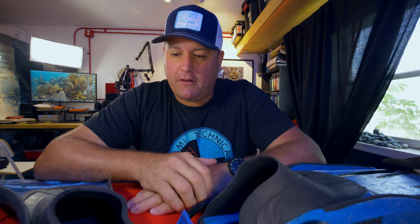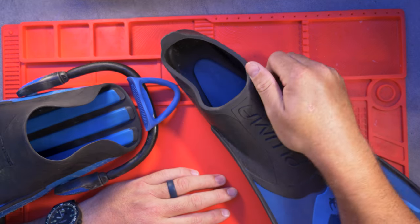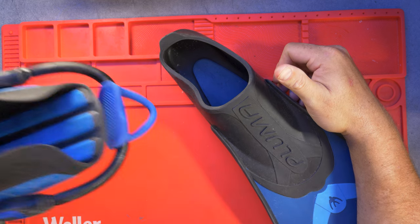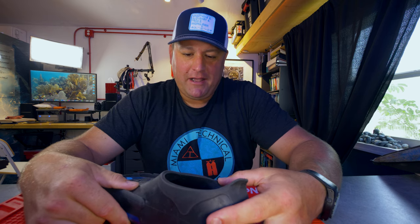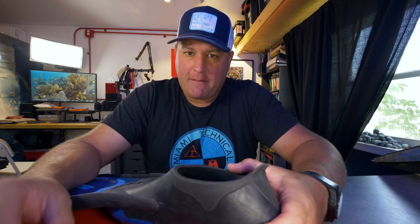I've got here popular examples of the two different styles of foot pocket of fin. This is obviously the closed-heel design and this is the open-heel design. Let's go through what type of diving and the advantages of each style mean. So let's start with the closed-heel fin, otherwise known as a full foot, because your full foot is encapsulated by the fin's foot pocket. Your foot is designed to go in the fin bare, or you could possibly wear maybe a lycra sock or something like that, but nothing thicker than that.